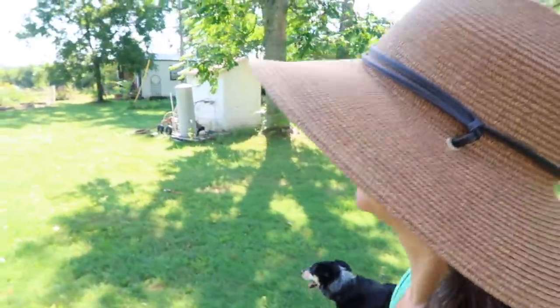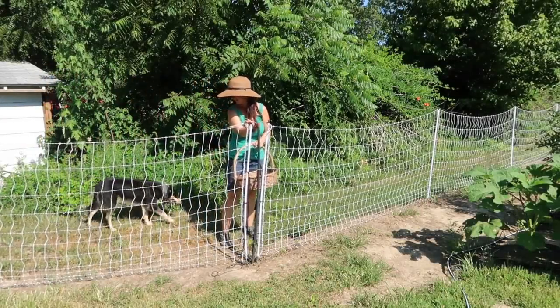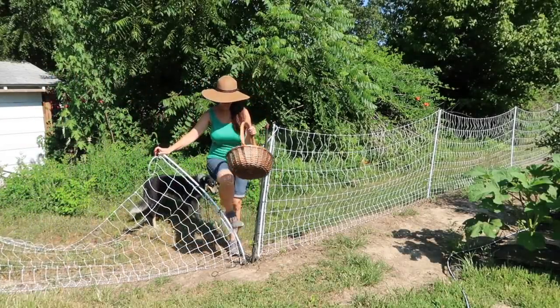I'm heading out to the garden to pick our dinner. Hi everybody! Welcome to Living Traditions Homestead. My name is Sarah. The garden is growing really well and during the summer we like to eat out of the garden fresh as much as we can. We do a lot of preserving for the winter, but during the summer it's our time to get everything fresh. So today I'm going to pull several things out of the garden to prepare our dinner, and I thought I would take you along.